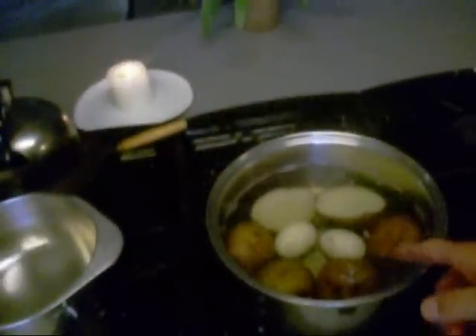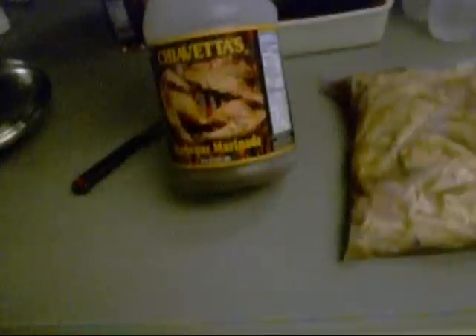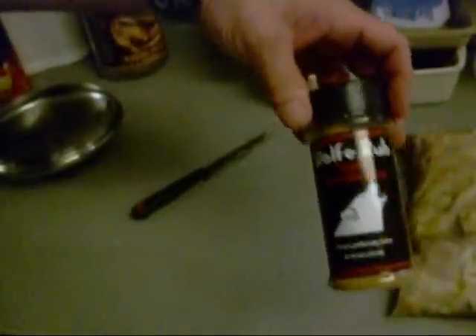I got me a double boiler right here with some water in the bottom to warm up my fresh, odd to damn canned beans. I also got some potatoes and a couple eggs in there for the potato salad. And over here I got this chicken — roadside chicken — marinating in some Chivettas. See that? Chivettas.